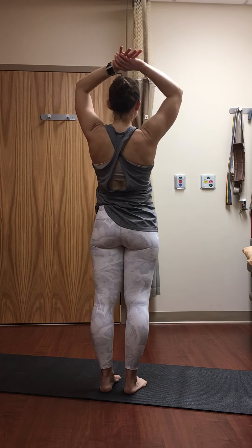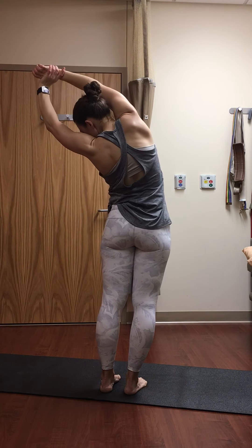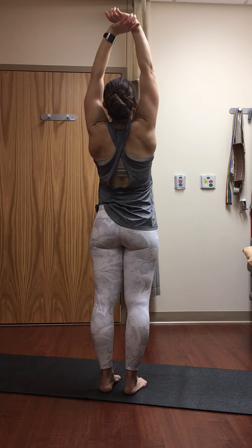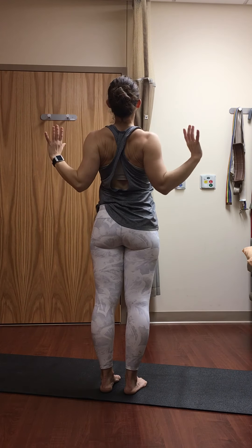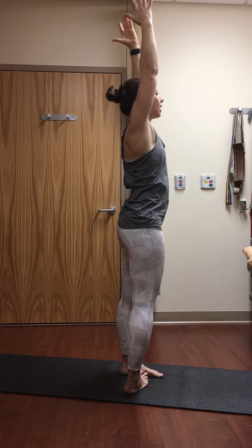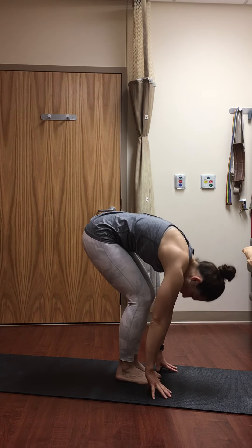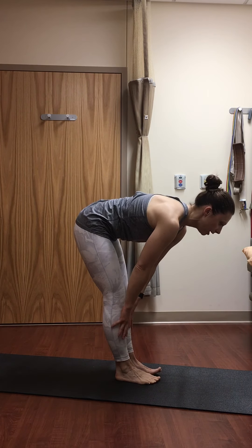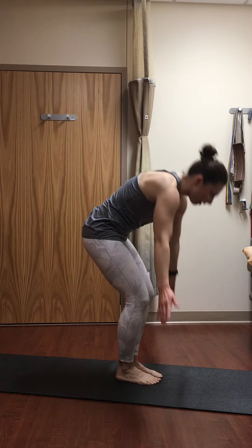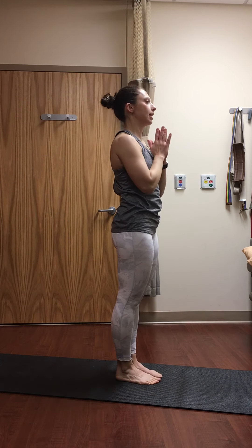Inhale, lift to center. Exhale, side stretch to the left. Inhale, center. Exhale, open the chest. Inhale, reach. Exhale, forward fold. Inhale, flat back. Exhale, forward fold. Inhale, stand all the way up, look up. Exhale, hands to heart center. Good — we're going to move on to sun salutation B today.